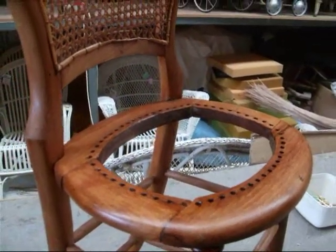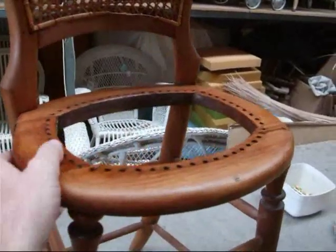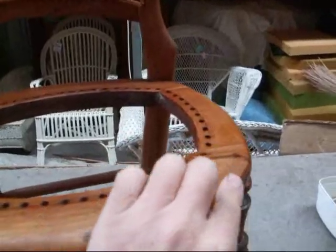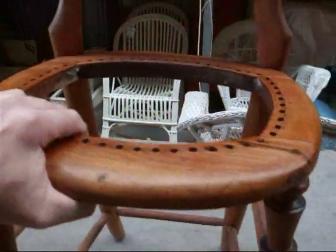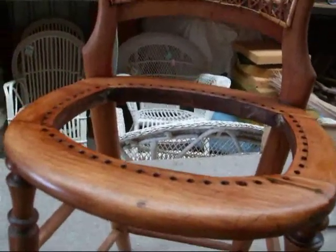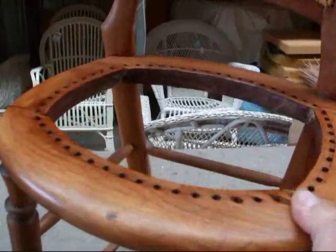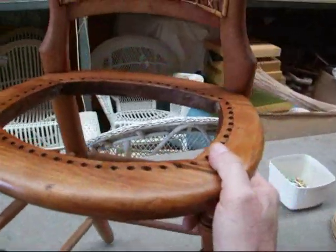Here we have an antique child's high chair and we're going to put a new seat in. It was all cracked around the front area but it's nicely glued up now. What we're going to do is show you how we can hand weave a new seat using the traditional method of caning — individually laced through all these holes.